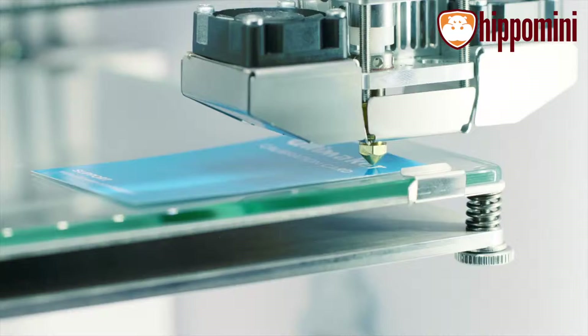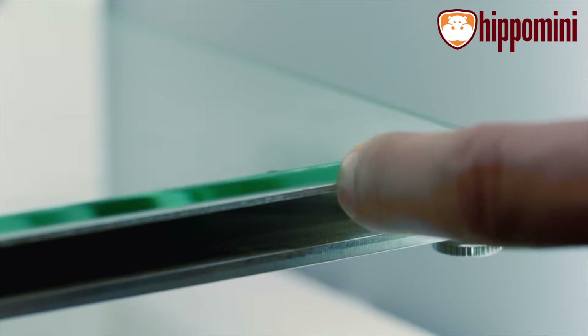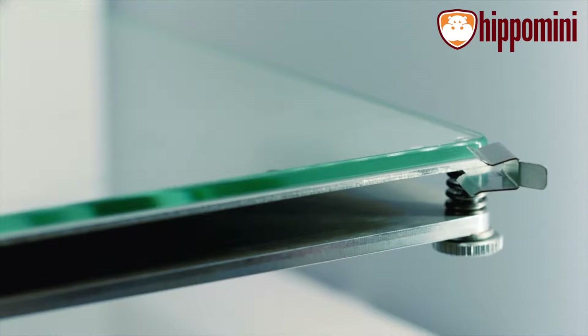It's really easy to level the build plate using the printer's assisted leveling process. Set the right height by turning a knob while using the Ultimaker calibration card. To clean the plate, simply open the clamps and remove it.